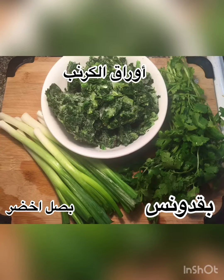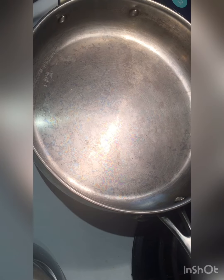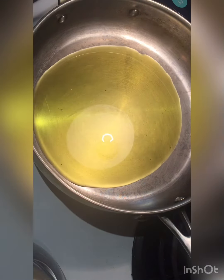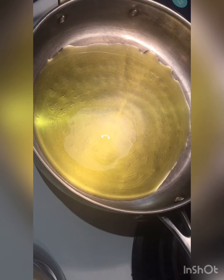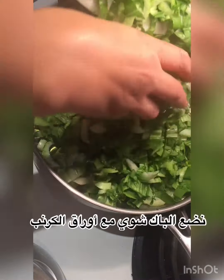Here we need some green onions, collard greens, and cilantro. This is how the collard greens bag looks like. Now in your cooking pan you will add a good amount of olive oil, or any oil of your choice. I cook only with olive oil and coconut oil, but it's up to you. We're going to add our greens — bok choy and collard greens.